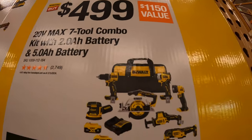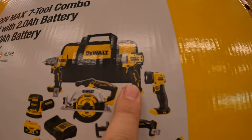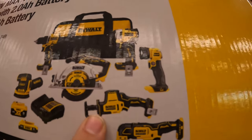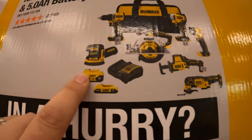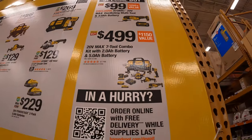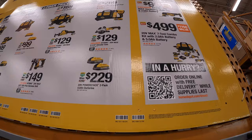The seven-tool kit includes the Atomic drill driver, Atomic impact driver, a light single-handed reciprocating saw, oscillating tool, six-and-a-half inch circular saw, orbital sander, plus the two batteries, charger, and a bag. That's actually not a bad deal at all.